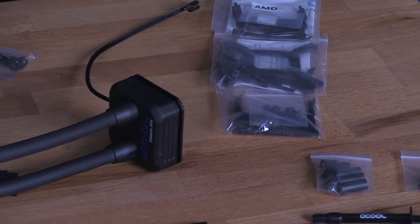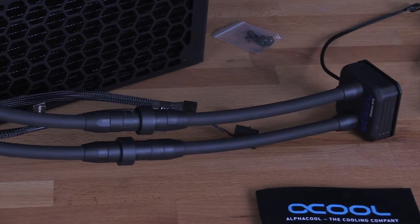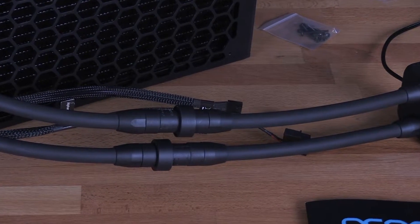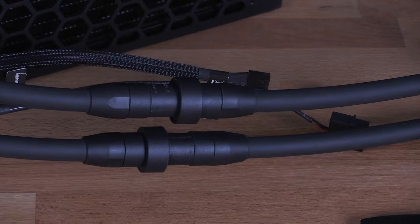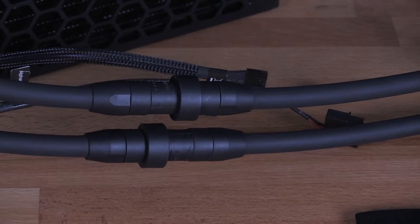For the first time, the Alphacool Iceberg Xtreme features the new IceBear Ready Quick Release Couplings. As these are compatible with all IceWolf and IceBear Ready Quick Couplings, you have the possibility to expand your Alphacool Iceberg Xtreme at any time.